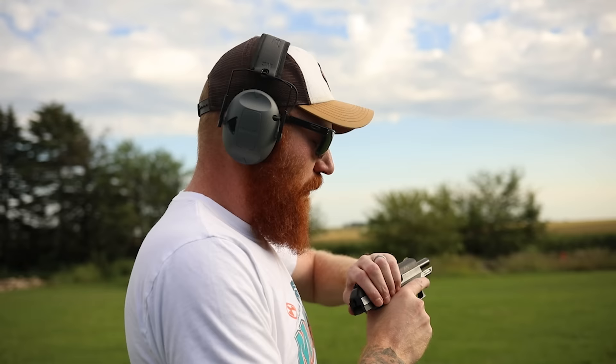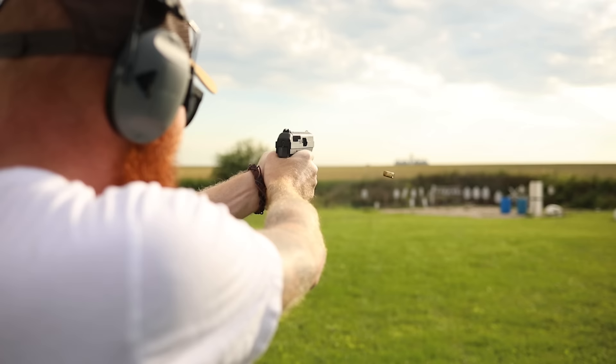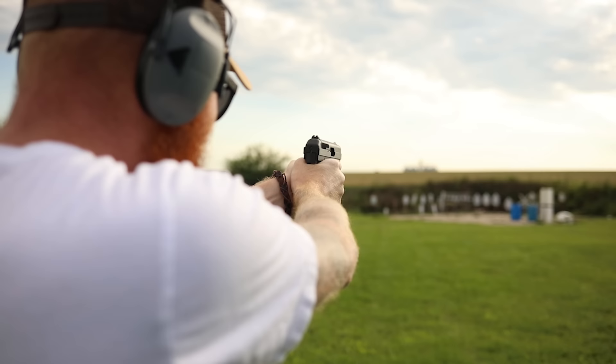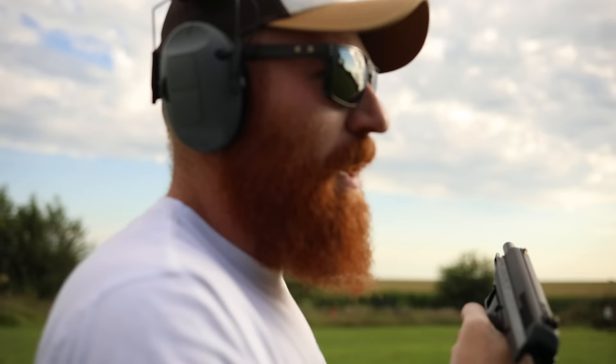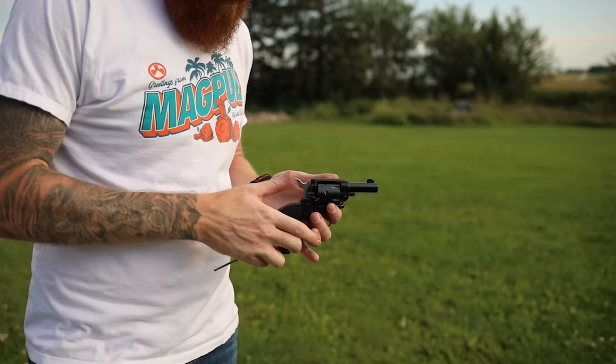Compared to the Altor, the Hi-Point actually feels really good now. Everything in life is a comparison. Now we're going to try at 50 yards instead of 75 - I'm actually going to try to hit some things. Nothing but air at 50 yards as well. Good times. But at least it's been reliable - no malfunctions.